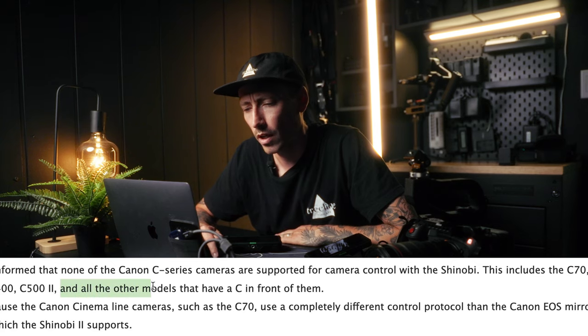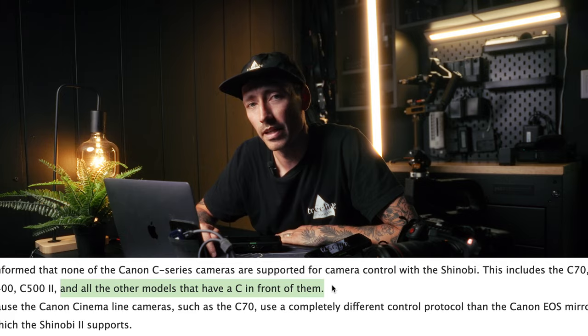They said: please be informed that none of the Canon C series cameras are supported for camera control with the Shinobi. This includes the C70, C200, C300, C400, C500, and all other models that have a C in front of them.